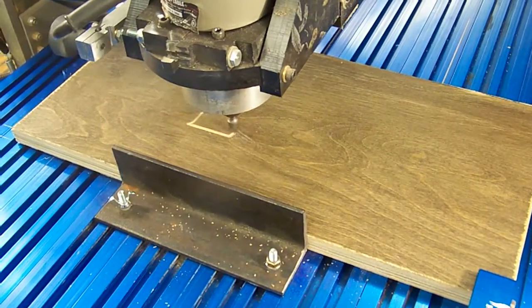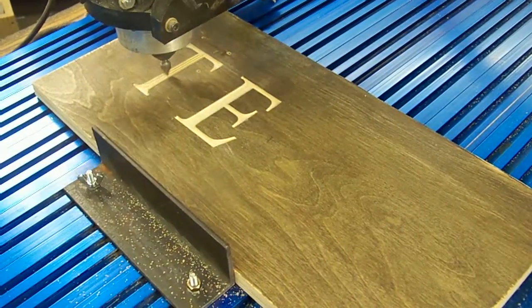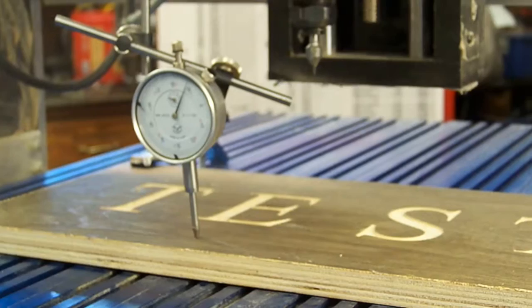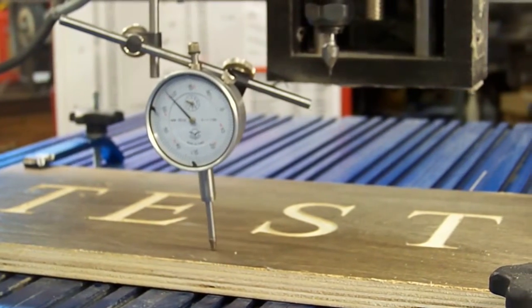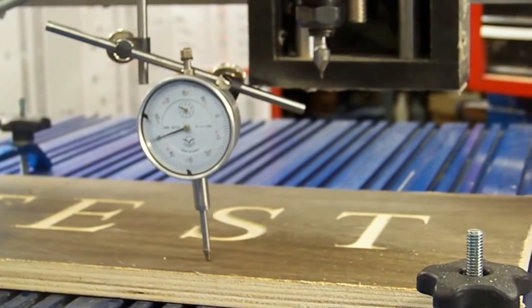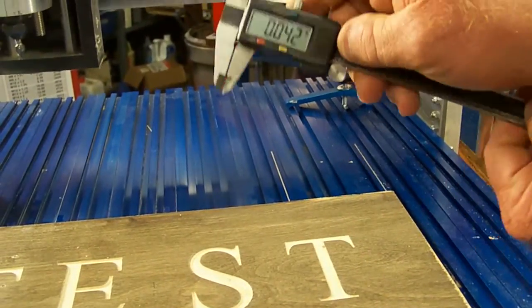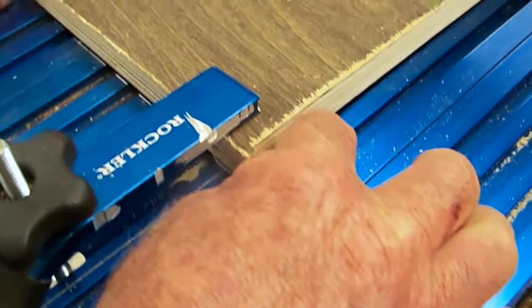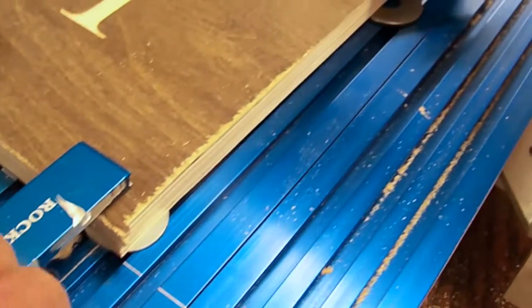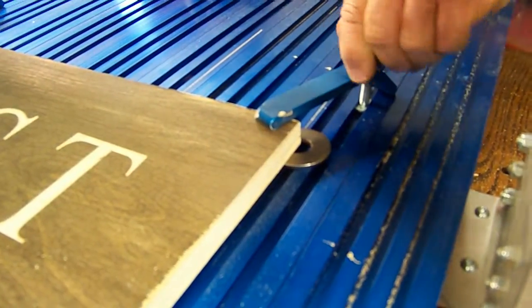As efficient as tabletop CNC machines can be, they do have downfalls when it comes to working at an ultra-precise level, especially across wider pieces. When working with stock wider than 10 inches, many home machines will cut deeper on one side than the other, leading to a discernible difference in the depth of lettering across the width of the work. The easiest solution to remedy this leveling issue is to shim between the work and the table, but this takes a lot of tweaking and refining and costs valuable time in the shop.